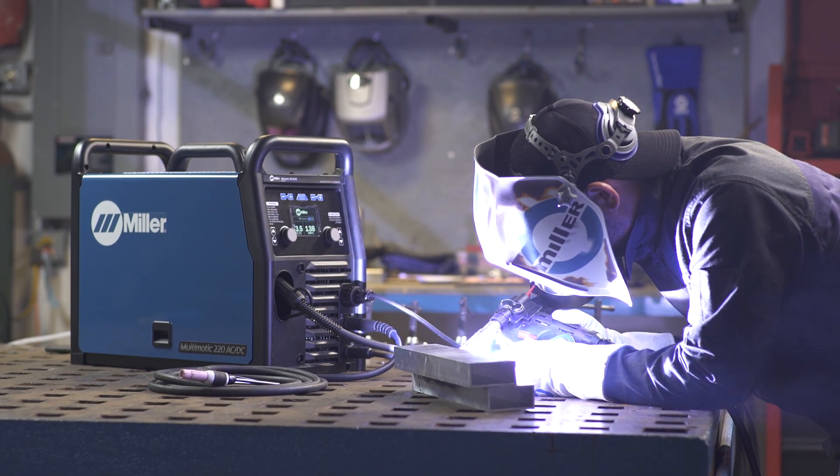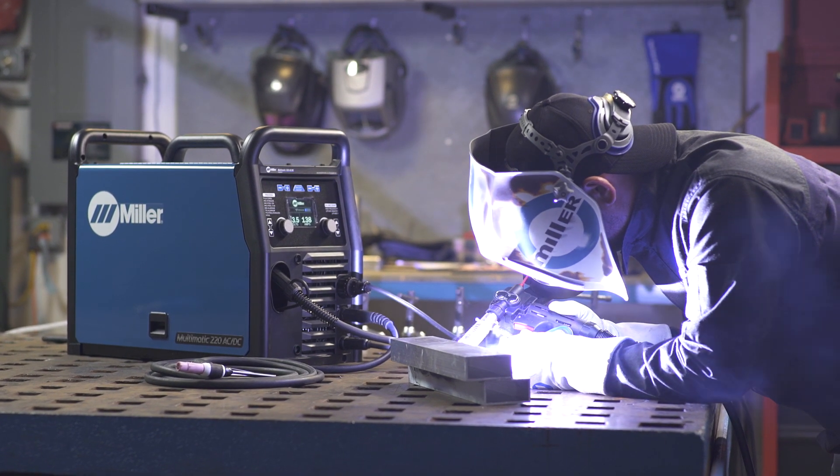Setting up the Multimatic 220 AC-DC to weld aluminum is as easy as that.